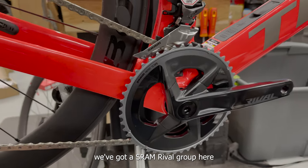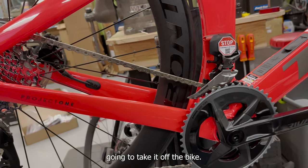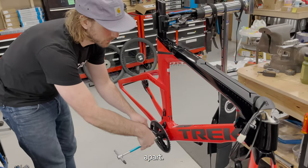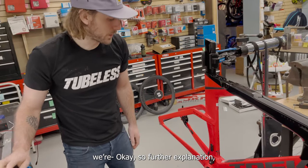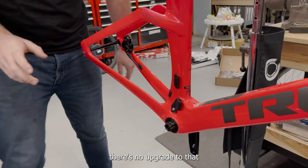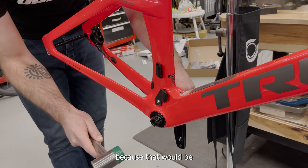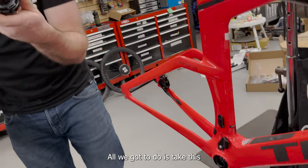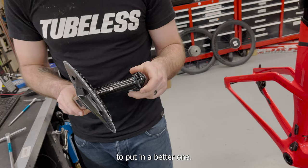We got a SRAM Rival group here and we're gonna take it off the bike. I've almost got the whole bike taken apart, taking the crank off. The brakes - there's no upgrade for those, they're already the best SRAM TT brakes. Luckily we don't have to touch those because that would be the hardest thing. All I gotta do is take this perfectly good drivetrain off to put a better one on.